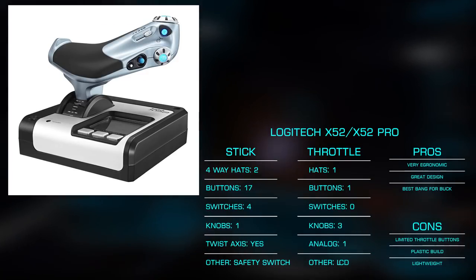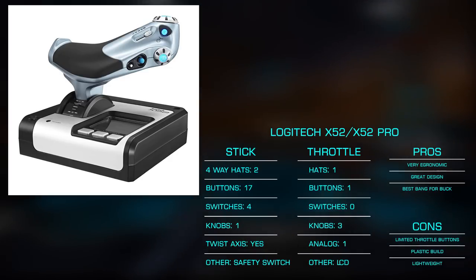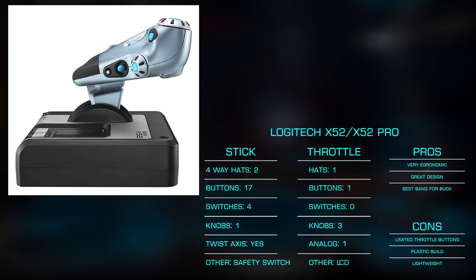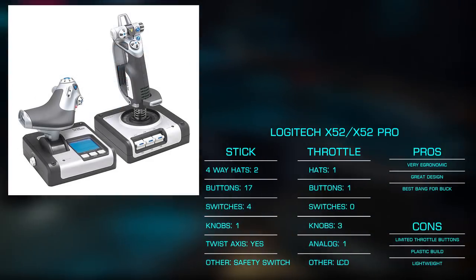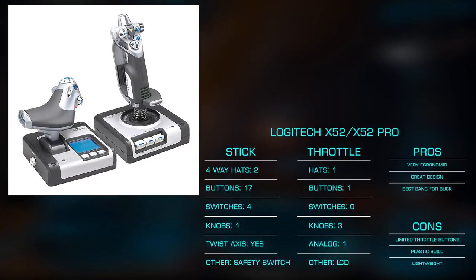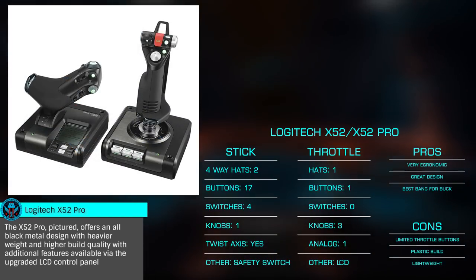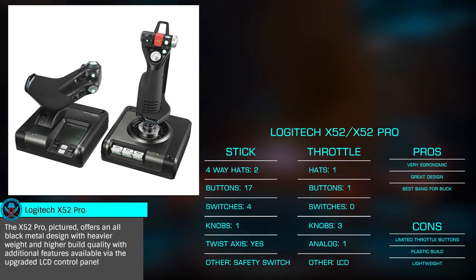The throttle also feels great in the hand, but does give up two of the four-way hats of the FCS, with just a single hat, a slider axis, three rotary dials, and a small pointer stick that acts as a mouse. You also get a small LCD screen to control the various modes and button mappings, allowing for easy switching between profiles for various games or game modes. Given its excellent ergonomics, aesthetics, features, and price, this is definitely my choice for a mid-level priced HOTAS, and I think it's well worth the additional cost over the Thrustmaster 16000M FCS.